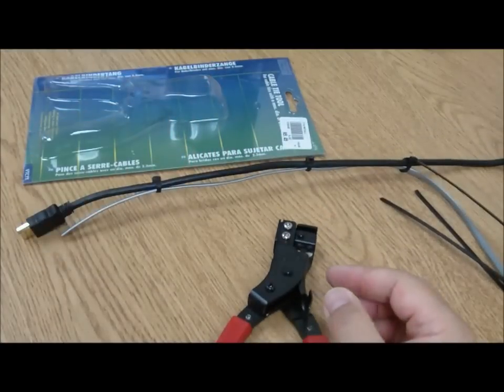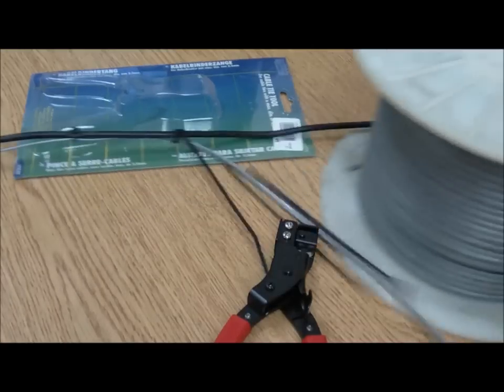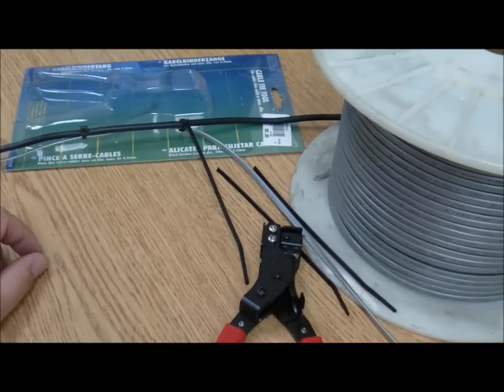Now, I know you're thinking, well, why couldn't I do the same thing with one of these? To that I would say, well, I suppose it depends on just how much cable you have to zip tie. Thanks for watching.